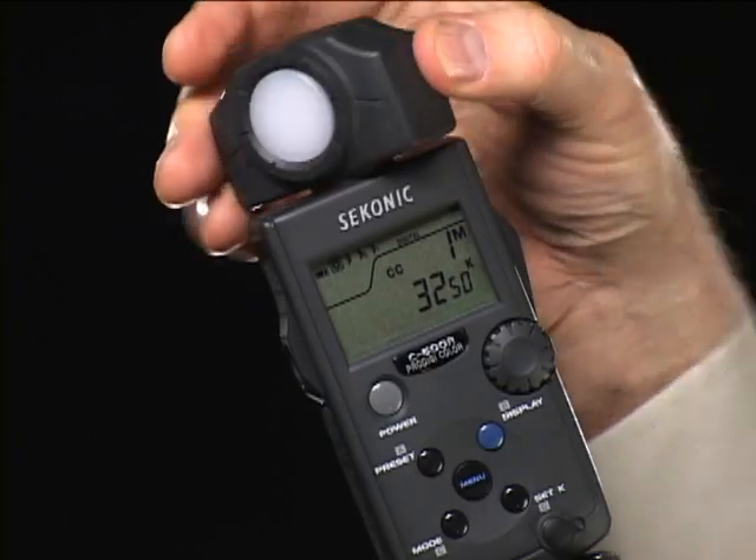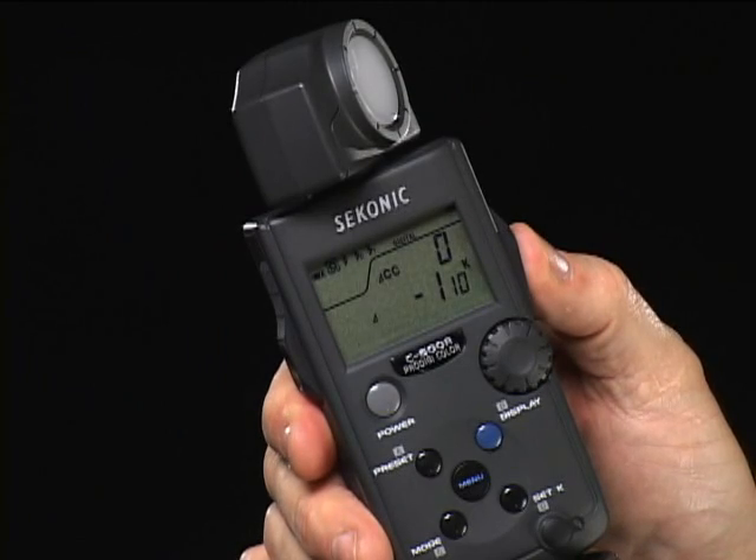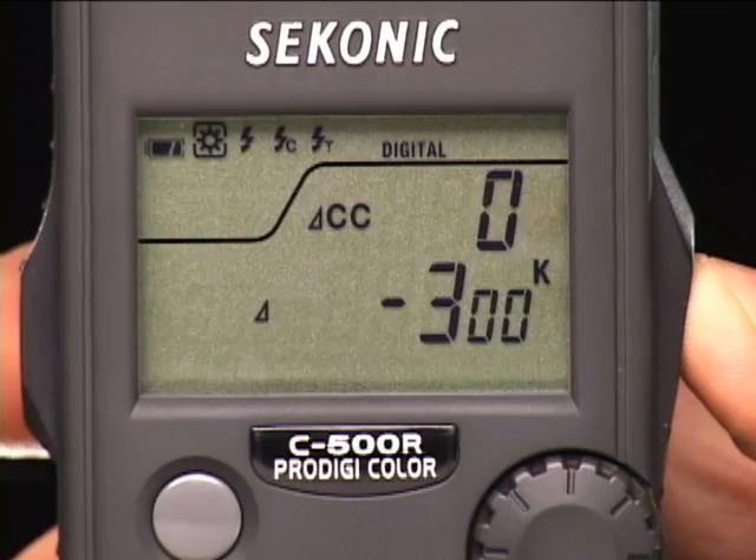The Sekonic C500 is the answer. It's the world's first and only color meter designed for digital photography, to save you hours in post-processing and to keep the money where it belongs — in your pocket.